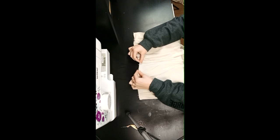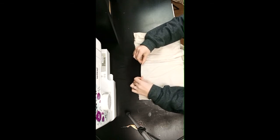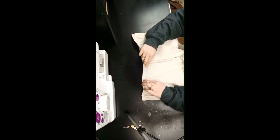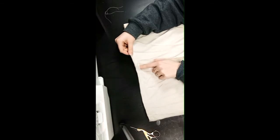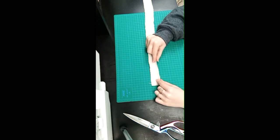Now we're going to hem our waist. Fold it once, and then fold it again, leaving about an inch so we can put our cord through. Do that for your waist and your two legs, and leave a little gap in there as well because we're going to put our cord in there.